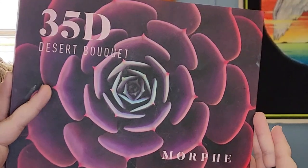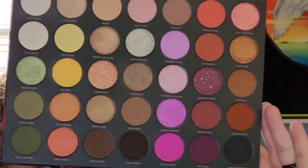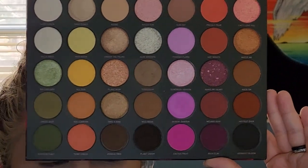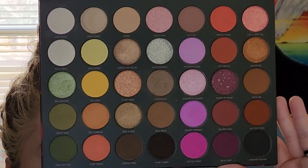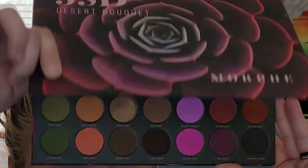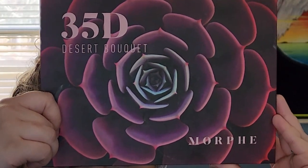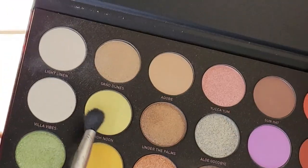Hello everybody, this is going to be my tutorial for a smoky eye. I am using this Morphe palette that I just got — it's got lots of good colors, lots of good starter colors and fun colors too. But we're just going to stick to the browns today. It's the 35D Desert Bouquet by Morphe.